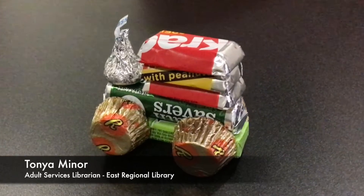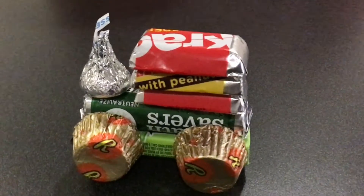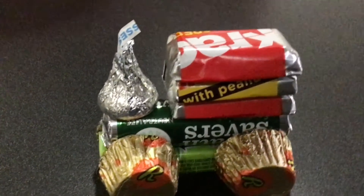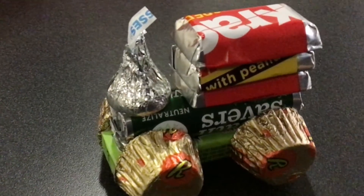Hello and welcome to this week's installment of the Cumberland County Public Library's virtual series, Crafts Around the House. I'm Tanya, librarian at the East Regional Library. For this craft, I will show you how to make a DIY candy train.